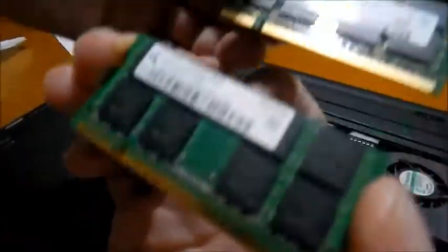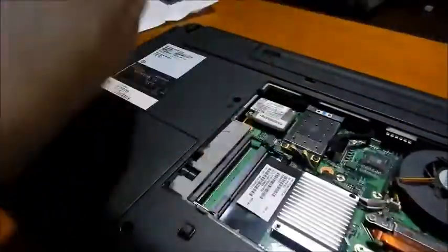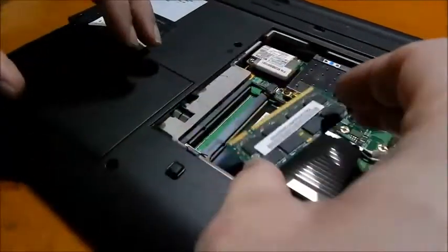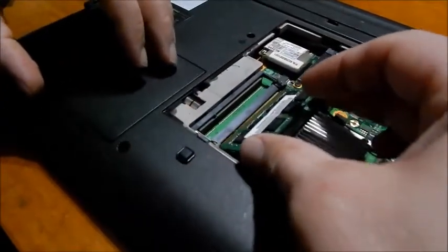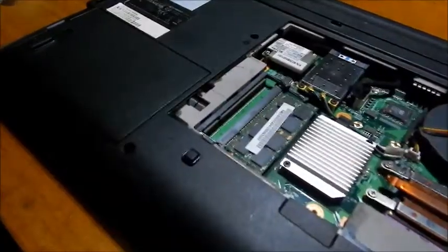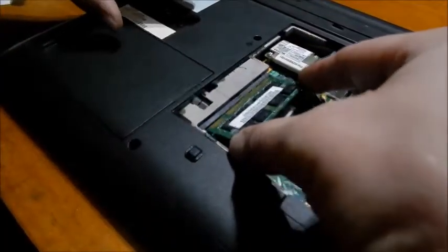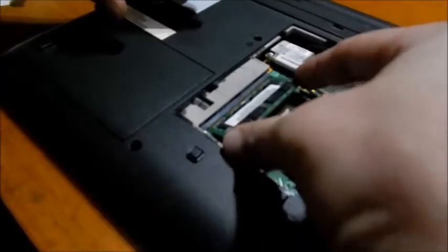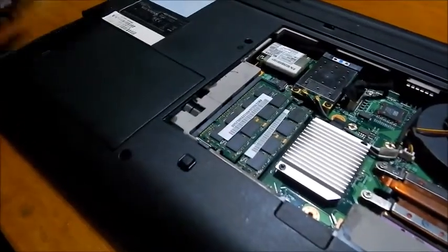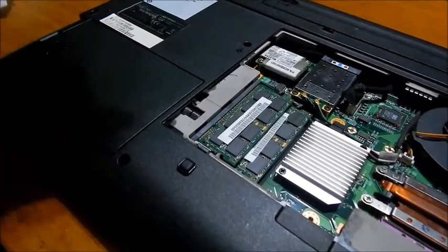They are on the same frequency. And we are replacing them back. And that's it — easy to disassemble and assemble.